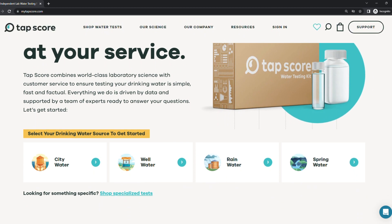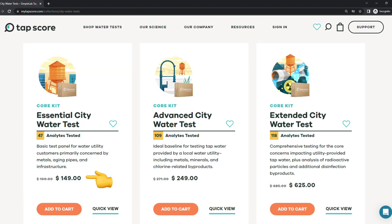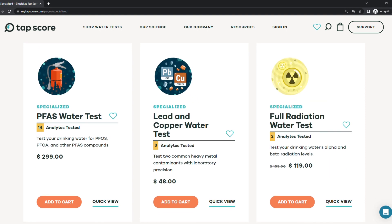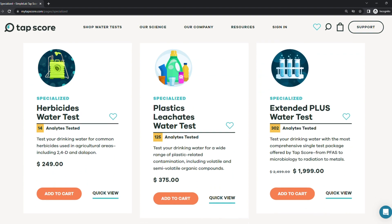TapScore has a variety of options at different price points. City water tests range from $149 to $625, while well water tests cost between $179 and $755. Specialized tests can cost anywhere from $50 to several hundred dollars, all depending on the scope of the analysis.